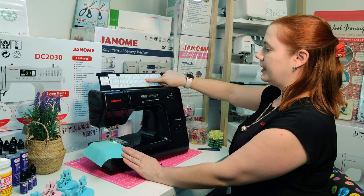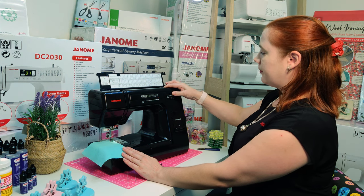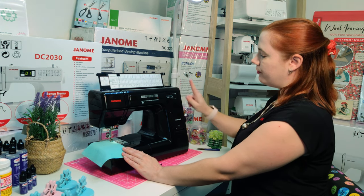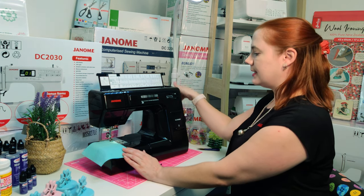The recommendation guide is going to tell you what your width setting should be and what your length setting should be. If your length setting is blanked out, remember two and a half is a standard stitch.